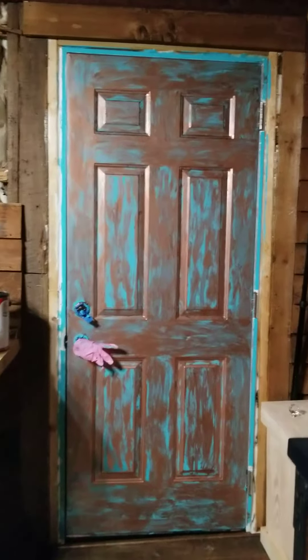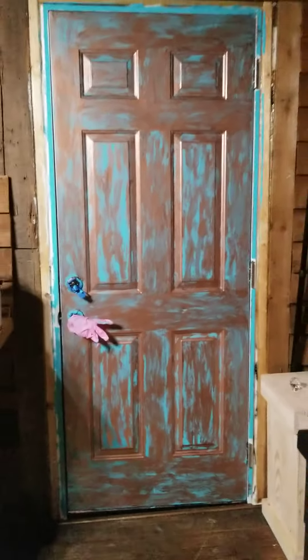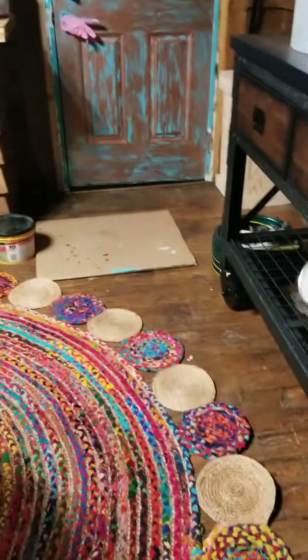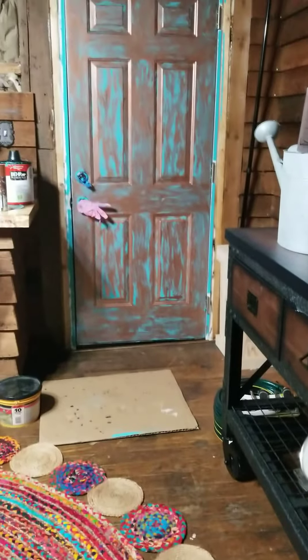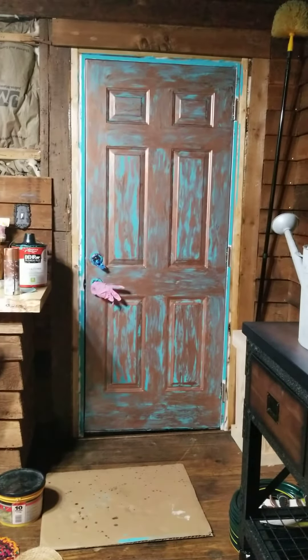Alright, well that's my metal distressed-looking door in my kitchen. Don't mind the mess — thanks for watching!